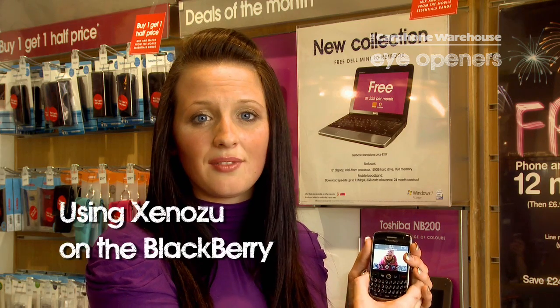Hi, I'm Sarah from the Carphone Wow House in Hereford. Today I'm going to show you an easy way to view YouTube clips on your BlackBerry 8900. It's an application you can download from the app store called Zanuzu. It's quick and easy to do and it's also free.